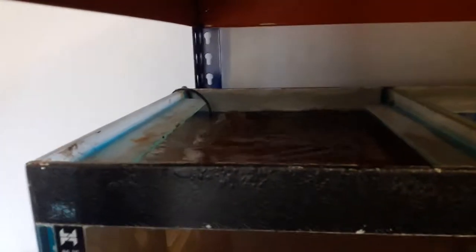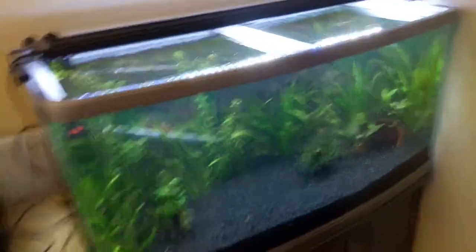I have got a sponge filter in and hopefully it will be clear in a few hours — or by tomorrow at the latest, no rush though, there are no fish going in there for a little bit. And there is this tank after maintenance — looking pretty nice.